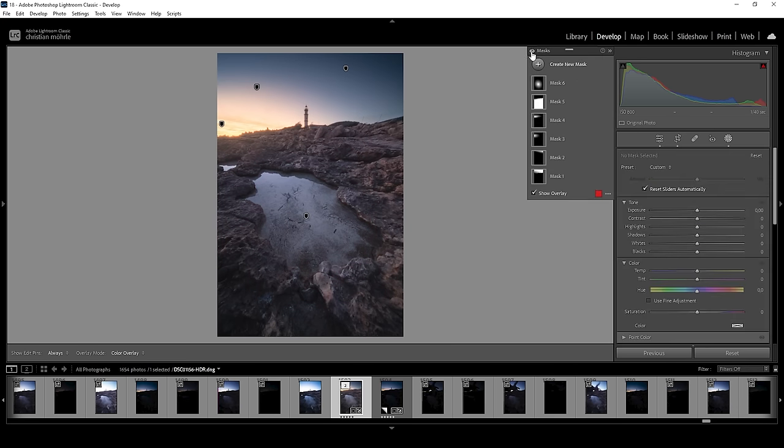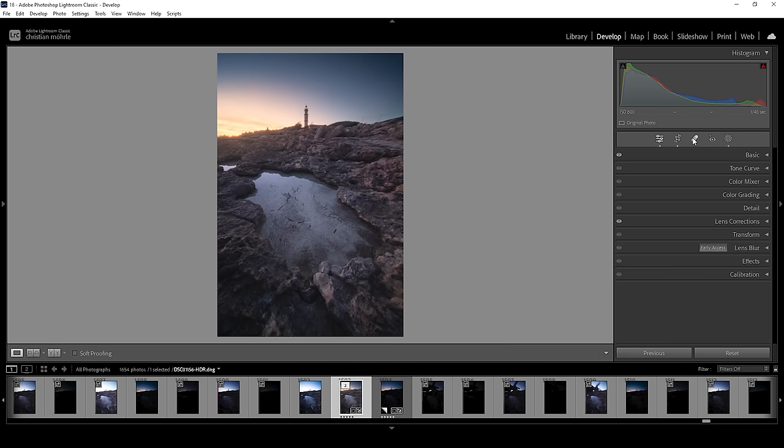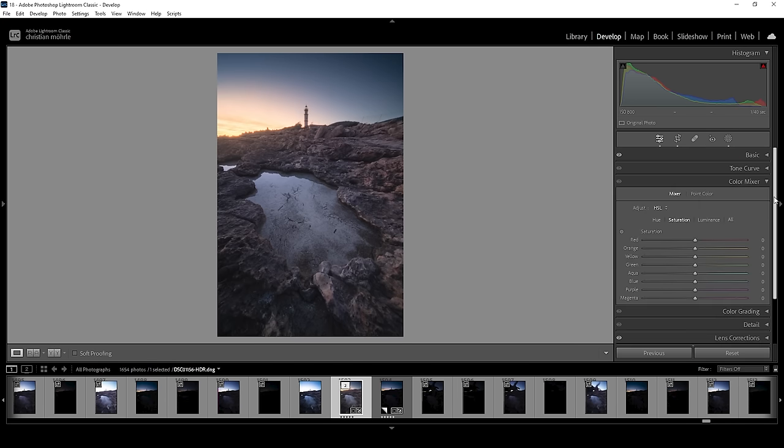At this point, let me show you the before and after comparison — before the masking adjustments, after the masking adjustments. You can see masks already have a great impact on contrast and color of this image. I'm always using masks to set up some kind of base image before I start working on the colors. Now we are going to head out of the masking panel and work on the colors in the color mixer.